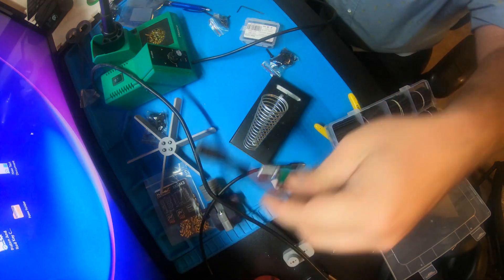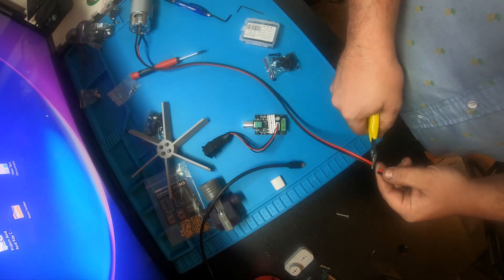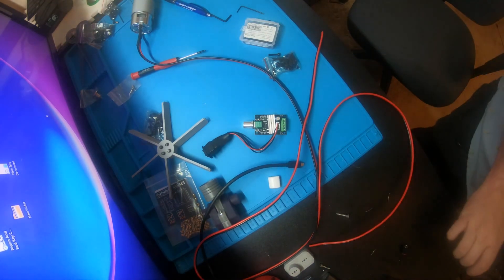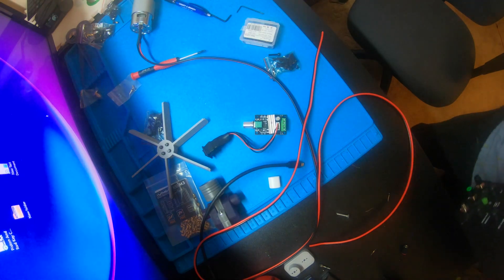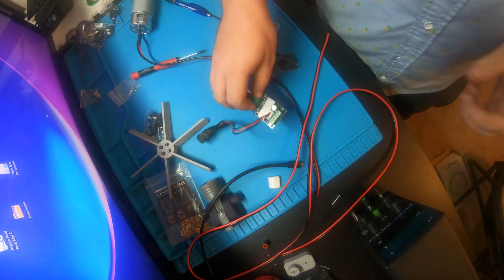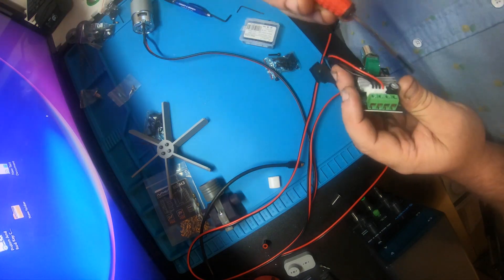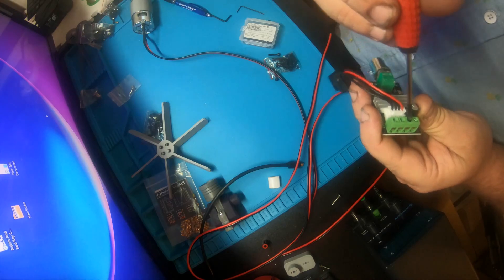This is the PWM controller I'm using for the motor. The reason I went with this is it's a three-amp unit, and it does limit the current, so it keeps the fan from going too fast — I don't want this fan to explode. It also keeps the amperage low so none of the wiring gets too hot. I tested it with my bench power supply anywhere between 14.5 volts and 24 volts, and it basically hit three amps and that was it no matter where the voltage was. That's how I know it's limiting the current.